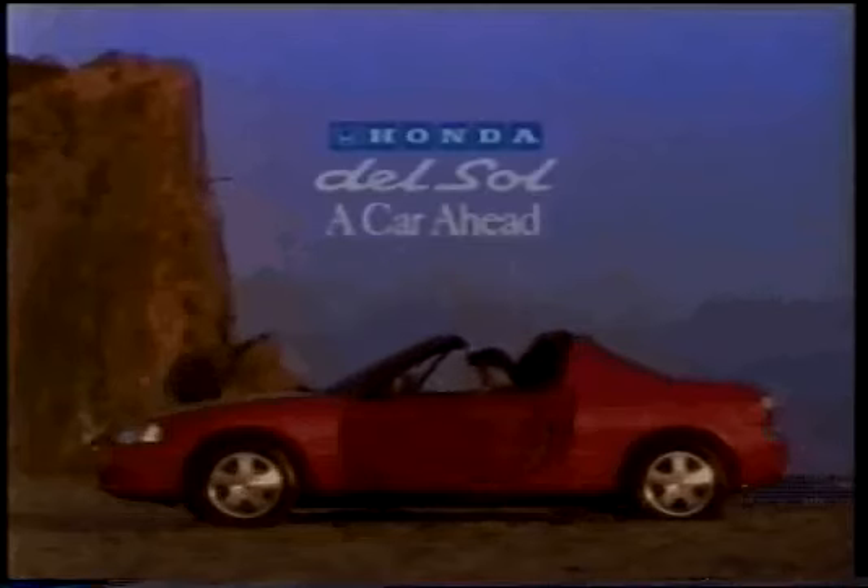It's not what you add on to your car that makes it more fun — it's what you take off. The Del Sol, from Honda.